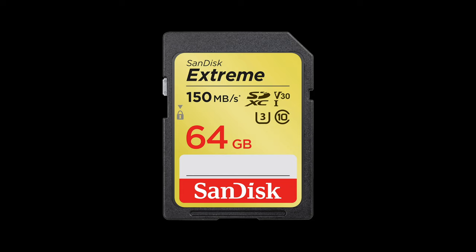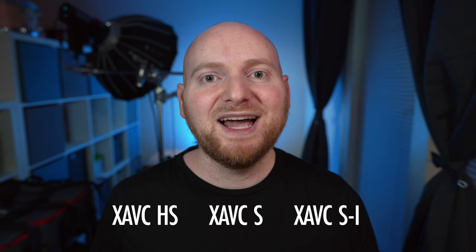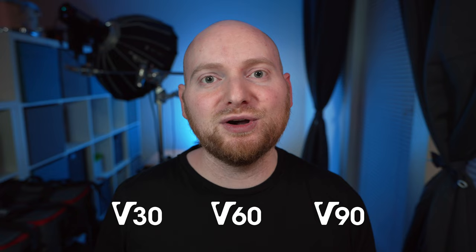But this is not true of all SD cards. The V or video speed class rating is going to determine what different types of SD cards will support. Because while the a7R5 supports shooting video in HD, 4K, and all the way up to 8K 24P, across a range of Sony codecs including XAVCHS, XAVCS, and XAVCSI, and offers this in the regular movie recording mode as well as the SNQ or slow and quick mode, depending on whether the SD card you're using is a V30, V60, or V90 rated card, this will ultimately determine which resolutions, frame rates, and codecs you can shoot in.